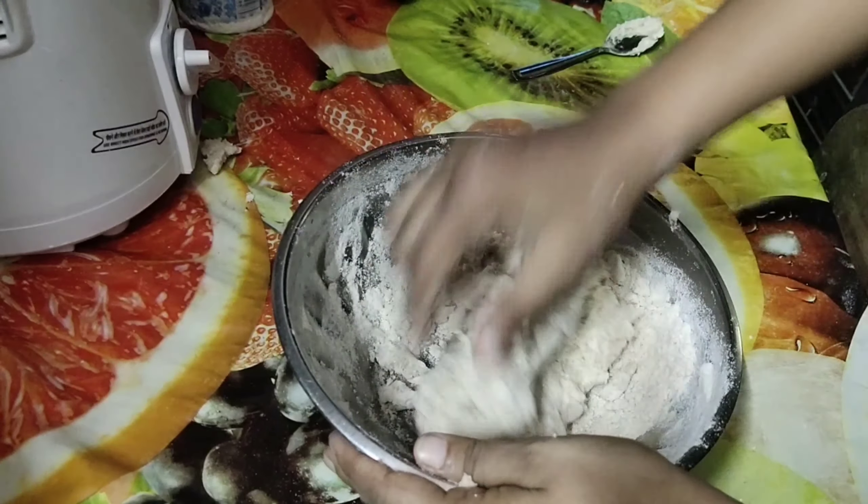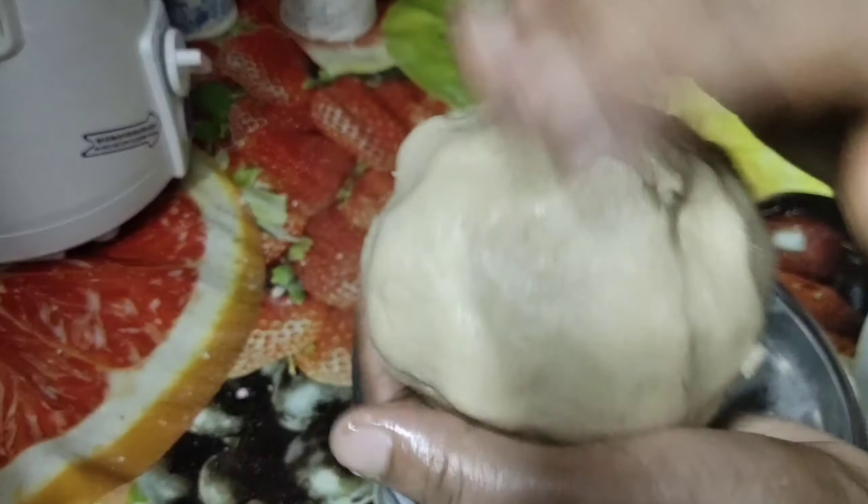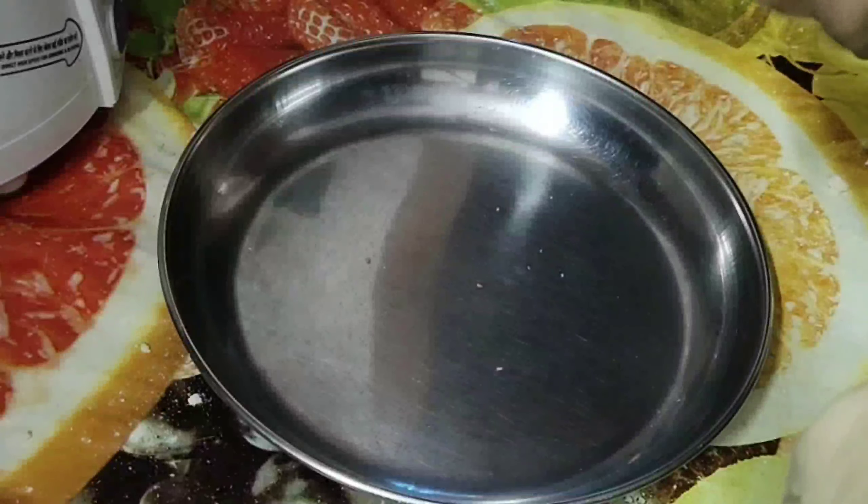Now just applying some coconut oil on top and keep it to rest for almost 5 to 10 minutes. After 10 minutes, just divide the dough into 4 equal parts.